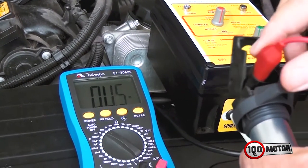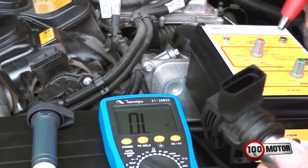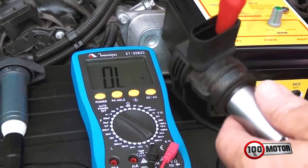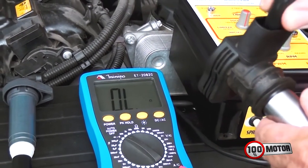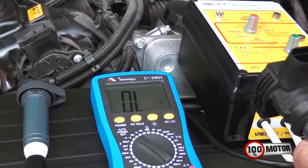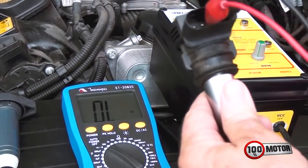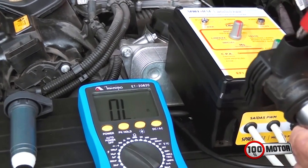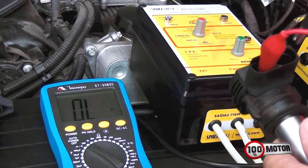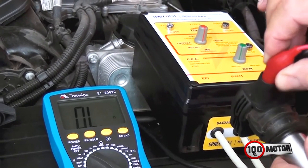Agora eu vou fazer o teste nessa outra bobina aqui do Jetta, do Passat. Vou colocar aleatoriamente nos pinos — só tem que ir colocando e ver o que acontece. Não deu nada. Você inverte, não dá nada. Aí você põe aqui, continua sem dar nada, nem mexe.